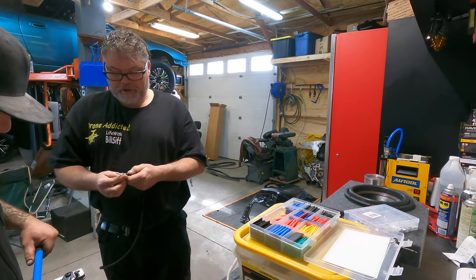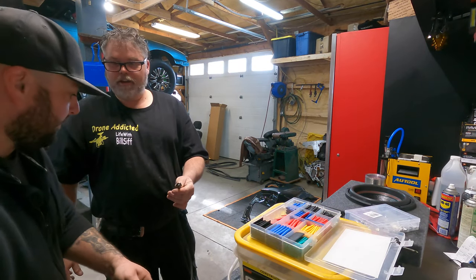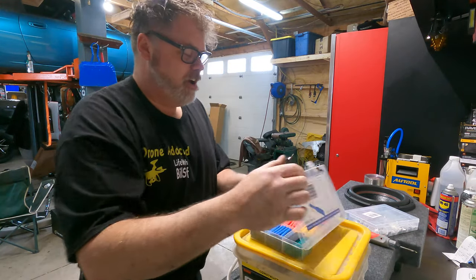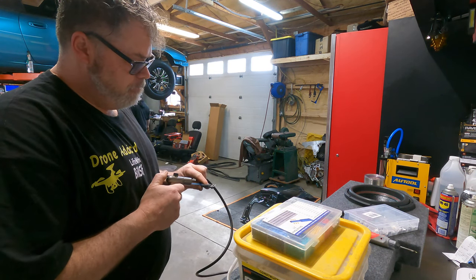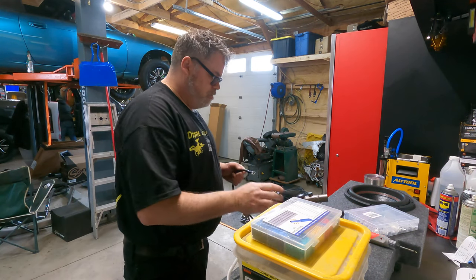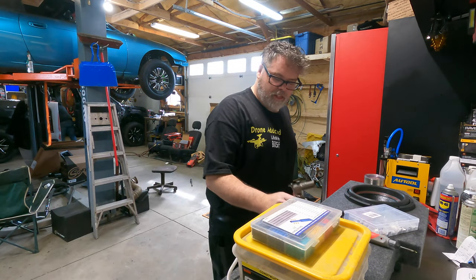Yeah, you got that one. That doesn't look good now though, but whatever, it looks great. I got a good torch for that. Don't burn yourself. No insurance here for you. This isn't Princess Auto stuff. This stuff shrinks pretty good. So there we go, that's a bigger hole now, so we should be good.